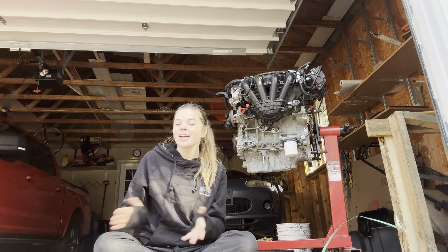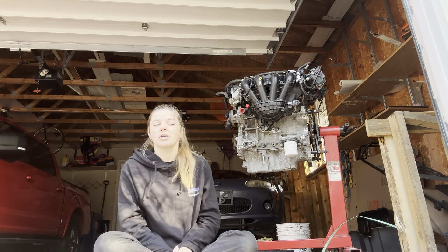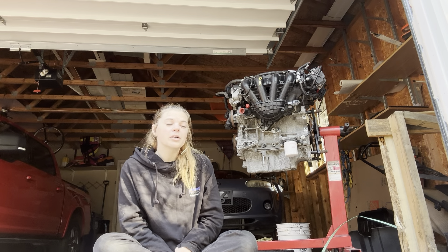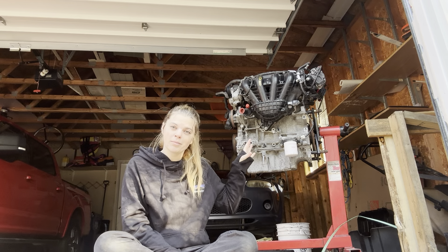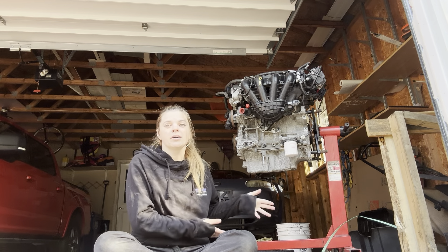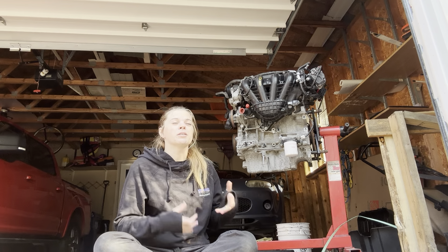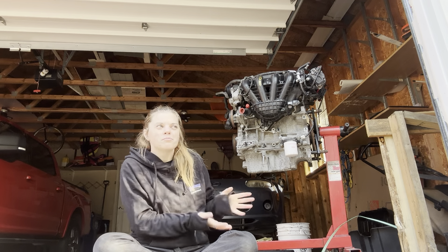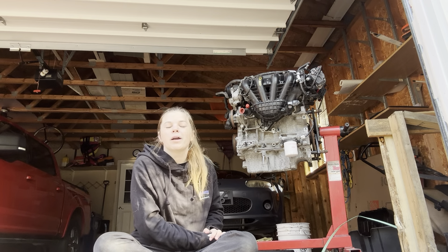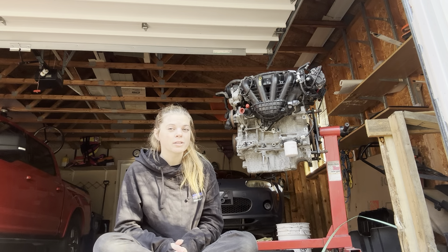Just to clarify, I do have plans and longer term things I want to do with this engine, such as putting in cams. But first, I want to make sure that I am happy with the NC platform and the swap, because I did buy this car not running and with no experience with an NC. I want to make sure I like the car before I go sticking money into mods.